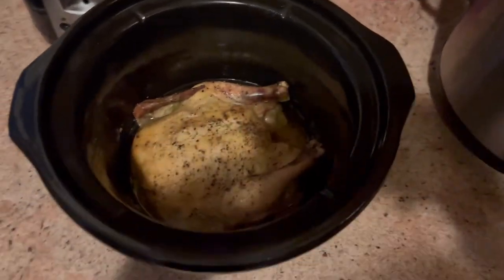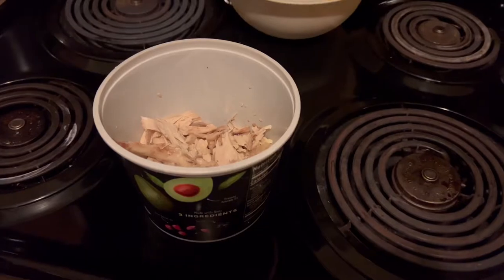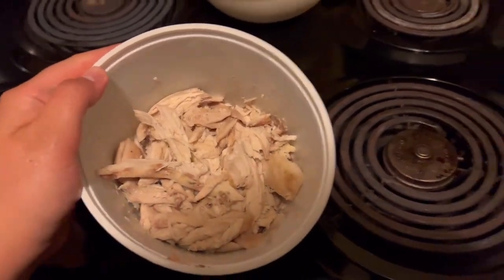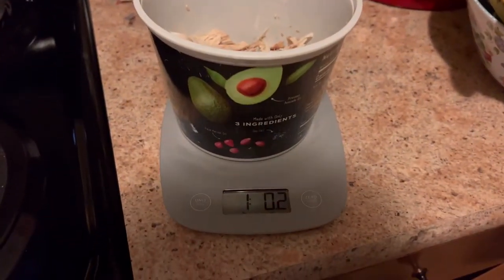And here's the final product — my completely cooked bird. The next thing we're going to do is shred it up. Here is the meat all shredded up. It was about a pound of meat, and we're going to use this in our two recipes. So please stick around.